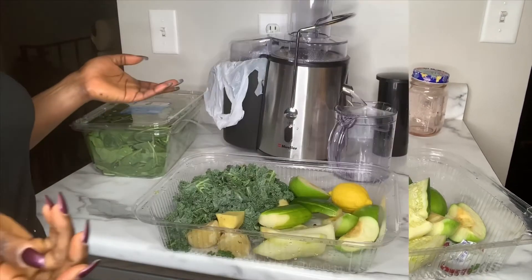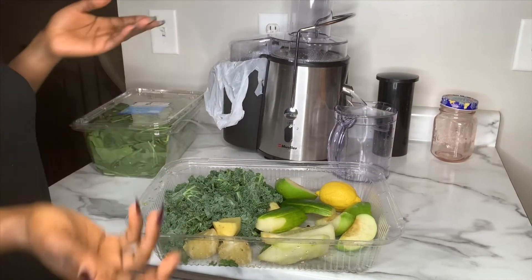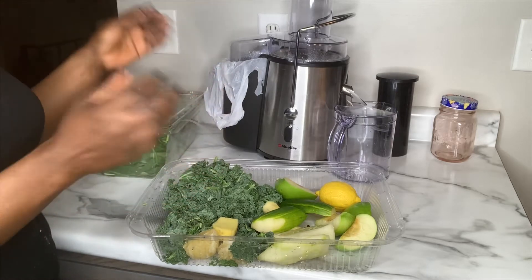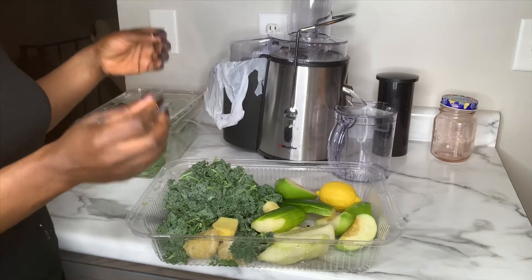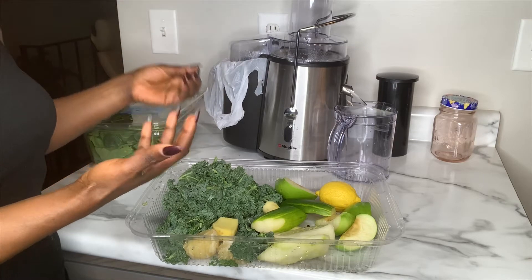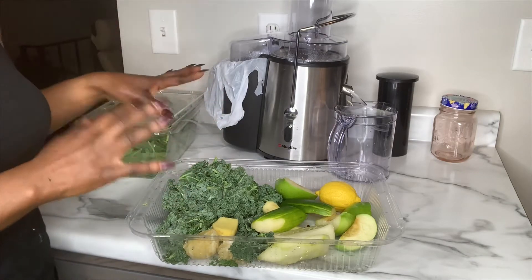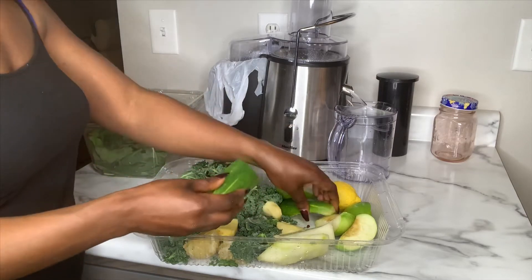Okay, come on y'all, let's do this! So these are all the ingredients I'm going to be using to make my green delicious juice. I have a handful of kale here. I love kale — kale is a super, super vegetable. It's very high in fiber, has a lot of protein, has iron in it, calcium, everything. I love kale. If you want to eat healthy, add kale to your diet.